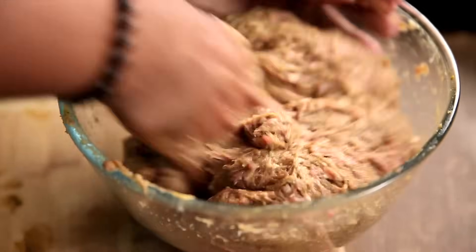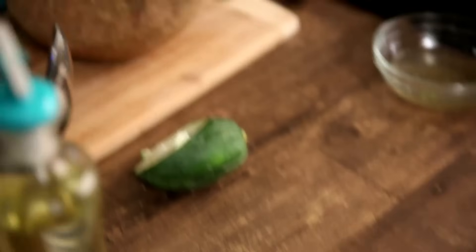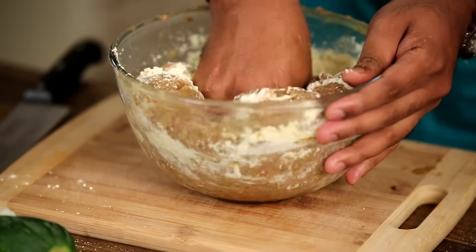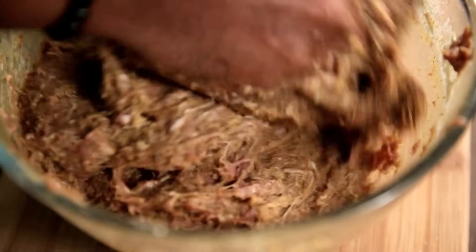Now to make sure that residual water is also absorbed in these Kebabs, I'm going to add in a spoonful of roasted Gram Flour and mix it in evenly. This has taken me somewhere around 8 to 10 minutes to massage this meat completely with the masalas — now it's time to start frying.